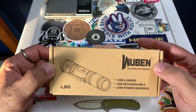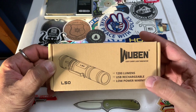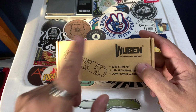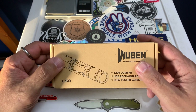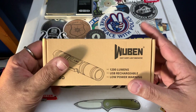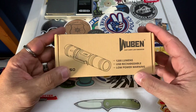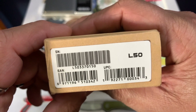This is the L50. It's 1200 lumens, USB rechargeable, with a low power warning. They actually sent me two — they sent me the USB-C and the micro. I am using the USB-C version right now, because most of the flashlights I have are USB-C. Mostly everything I have is USB-C, so just to keep it universal.